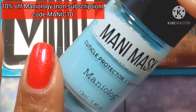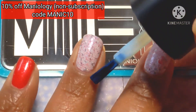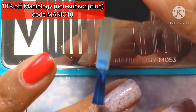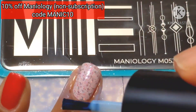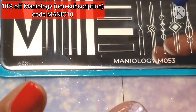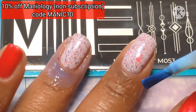So I am continuing with my mani mask from Maniology. Make sure to use the code down below. I like it because it doesn't have the latex smell to it, but it still does a good job of protecting my cuticles when I'm stamping — because very rarely will I stamp anything without it going outside my nails.